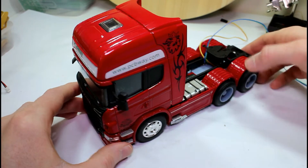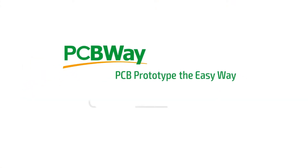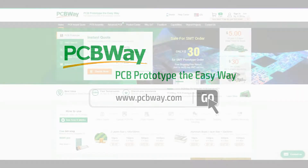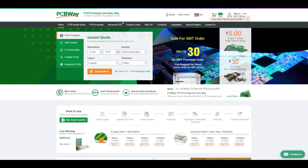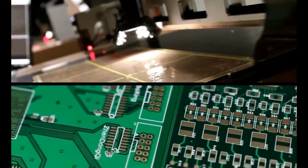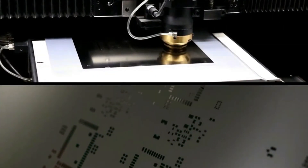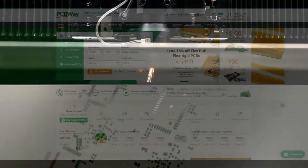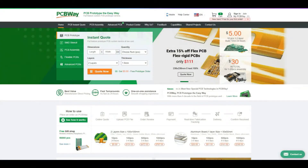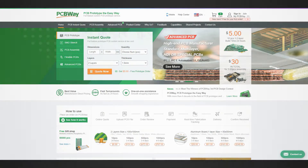Our sponsor for this build is PCBWay.com. PCBWay are experts in the fabrication and assembly of printed circuit boards, whether your design is a simple single-sided board with through-hole components to a multi-layer board up to 40 layers. If you do an SMD design you can also get the stencil created so you can use solder paste to assemble it. I'd highly recommend you check out PCBWay.com.